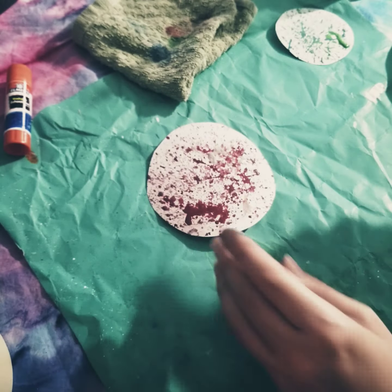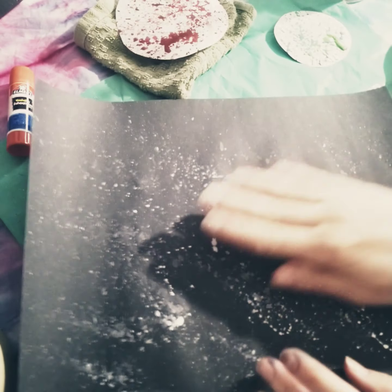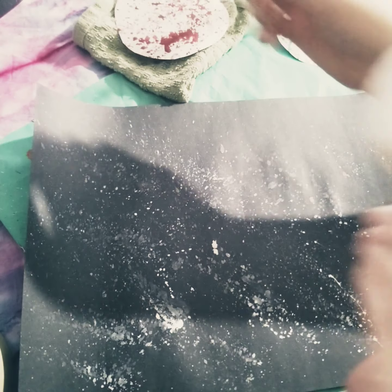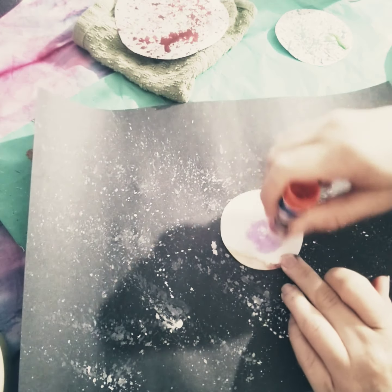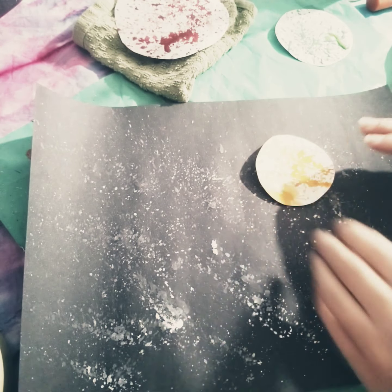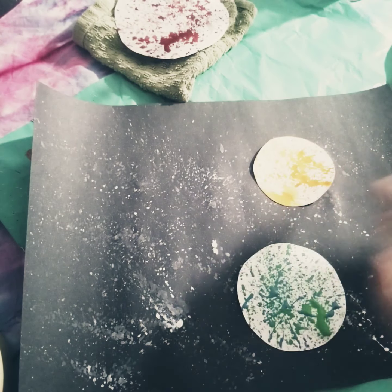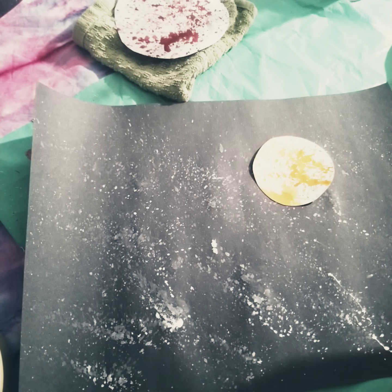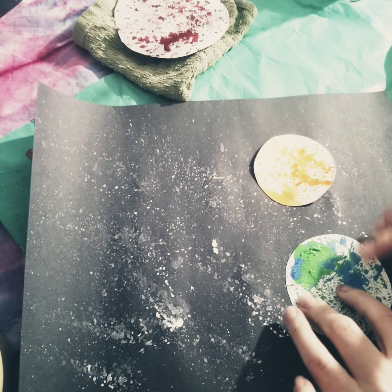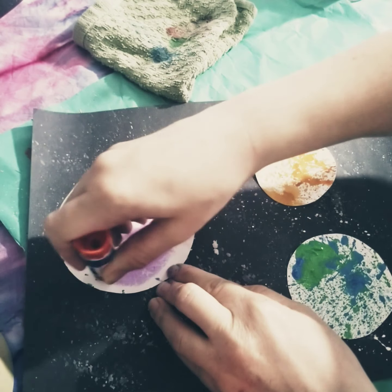I'm going to show you with my dry planet what we do next. You're going to pull your black sheet of paper back out. We're going to flip our planet over, get our handy glue stick, and go to town with your glue — go right in a circle. Our universe is going to look awesome. Press that on and pat, pat, pat. Wait until these are dry, because it makes a little mess when you're doing it with wet paint still.